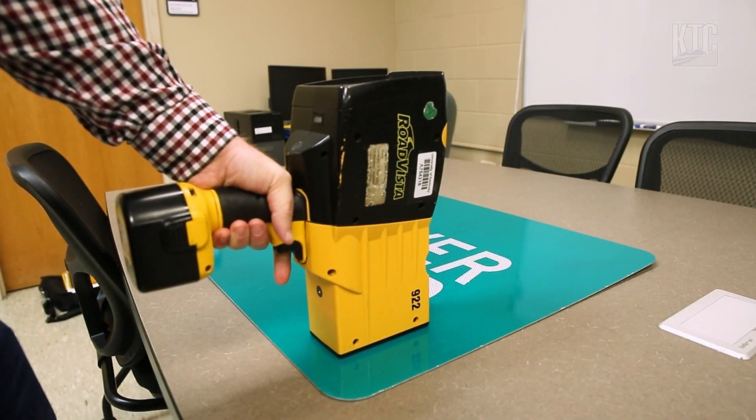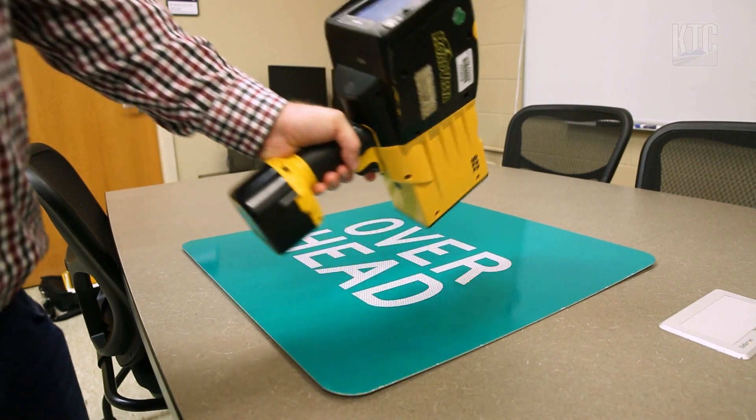Making sure the device is flush with the sign, you'll want to do 4-5 readings per color.